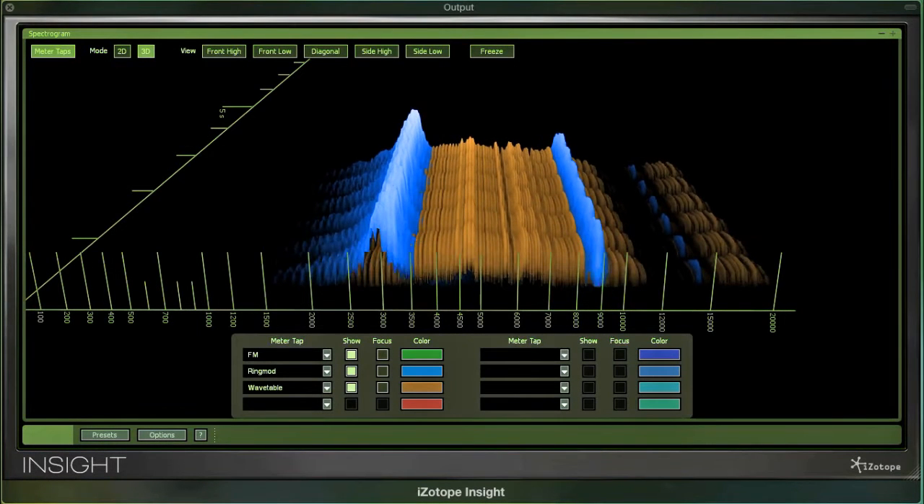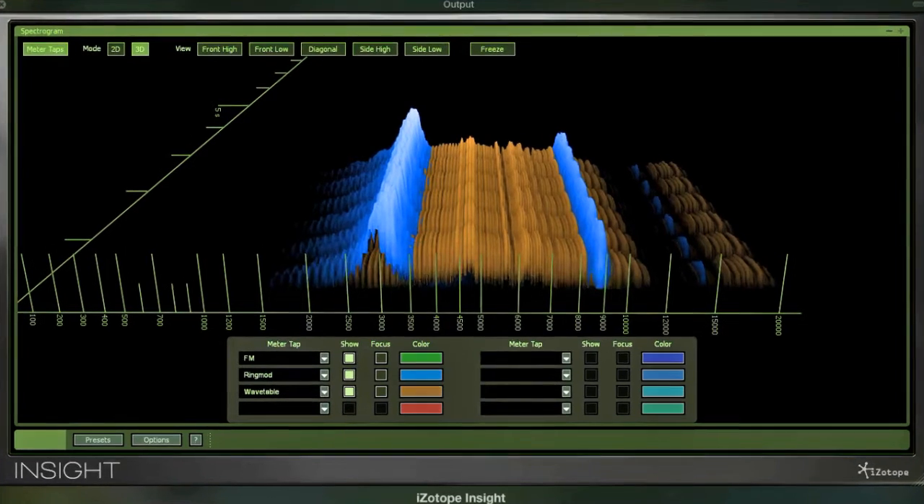This video will give you a spectral demo of the Cricut chirp tool which I introduced earlier. In particular, I'm now using a 3D spectrogram with meter taps from the three main oscillators.